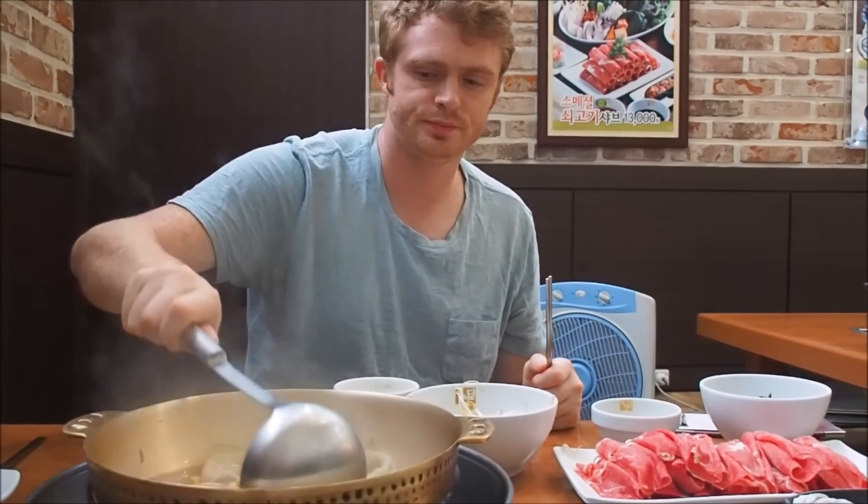We're waiting for the vegetables and mushrooms to cook before putting in the meat. At this point I think we're both salivating — it smells so good, pretty much just drooling over this pot.